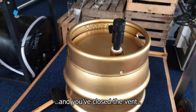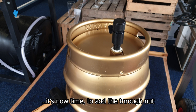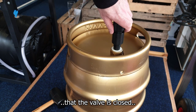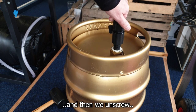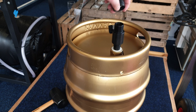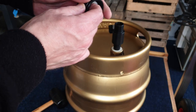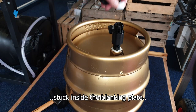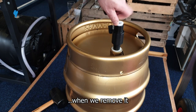After you've vented the cask and closed the vent, it's now time to add the through nut. Ensure that the valve is closed and then unscrew the blanking plate. It's very important to make sure that we don't get the spacer bush stuck inside the blanking plate when we remove it.